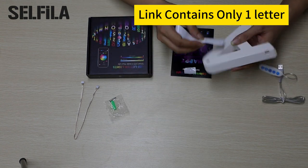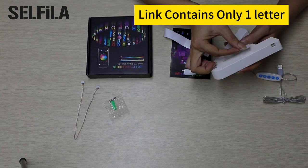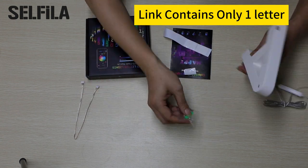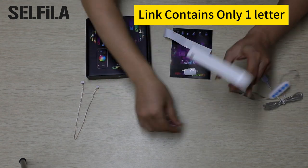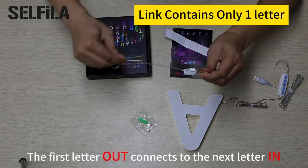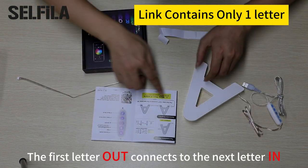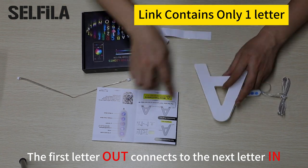Standard USB power supply not including adapter. The Silphila Later Light adopts USB power supply and can be connected to mobile power supply, computer, and notebook. Give your lover or child a perfect gift and dress up their bedroom.